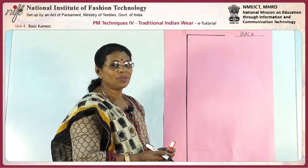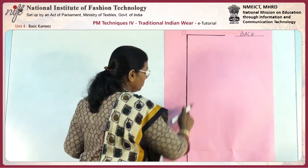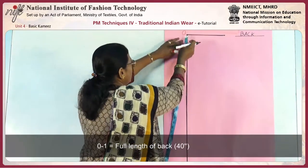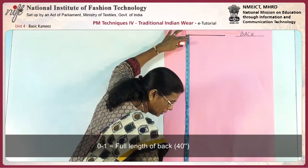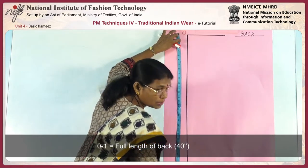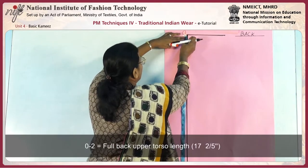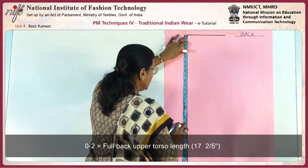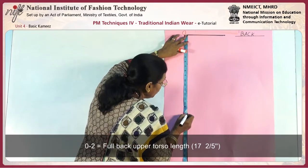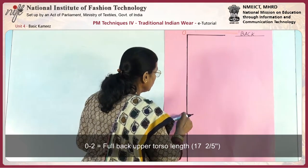In this lesson, we are going to learn the Kameez draft. We must draw the basic vertical and horizontal line and mark 0. From 0, the total length is 40 inches, and that point is marked 1. So, 0 to 1 is the total length of the Kameez. Then 0 to 2 is the upper body full length, that is 17 and 2 by 2.5, and mark 2.